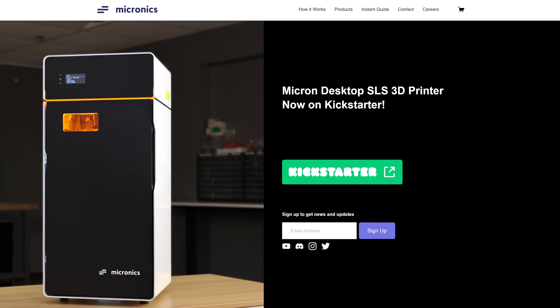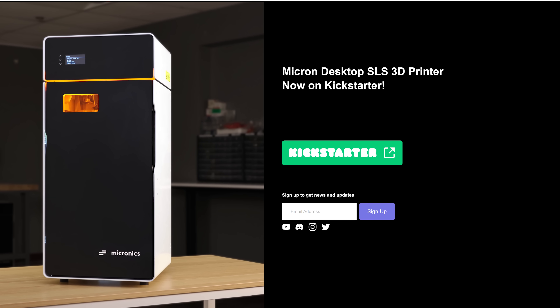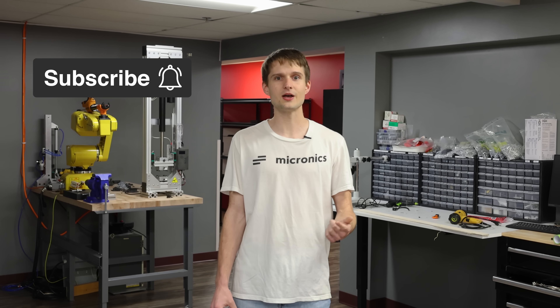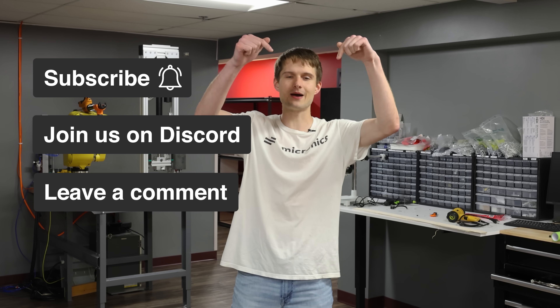And there we have it — the things we are going to change to make Micron better and more user-friendly. We've added stretch goals to our Kickstarter, which is live right now, so check it out in the link below. And as always, don't forget to subscribe and hit that bell, join us on Discord, and if you have any questions, leave them in the comments below.